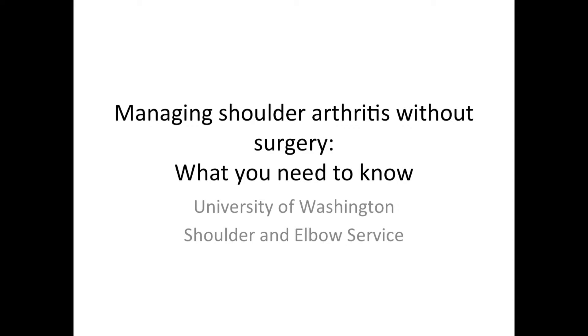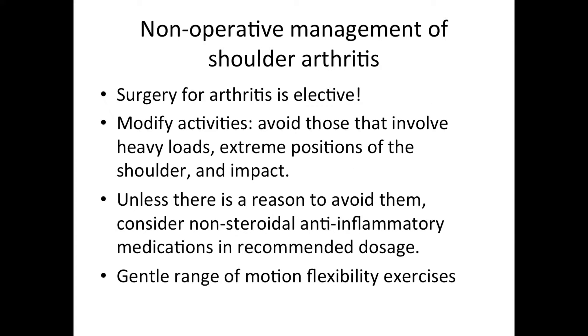This is Rick Mattson from the University of Washington Shoulder and Elbow Service. We're going to talk about managing shoulder arthritis without surgery. The non-operative management of shoulder arthritis revolves around the fact that any surgery for arthritis is purely elective, so we have a lot of time to work on non-operative methods for lessening the patient's symptoms and improving their function.